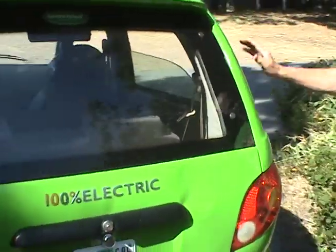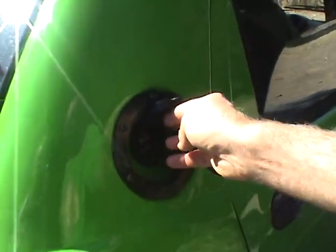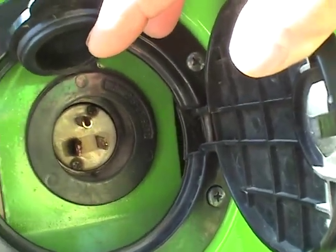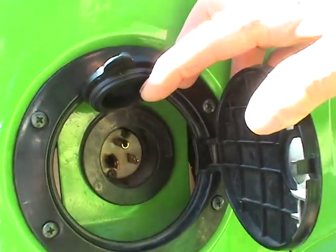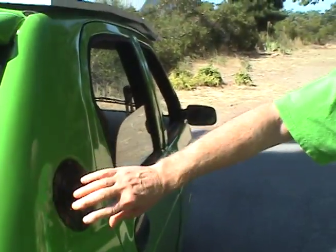Let me show you where this plugs in. Here is just a reverse 110 plug. You plug an extension cord in here from any household current, and the car charges up in from two to six hours. It's got an onboard smart charger, which tapers down automatically and shuts off.